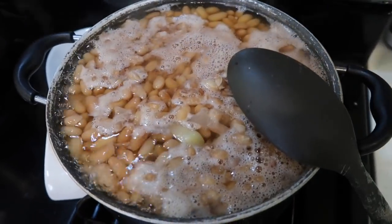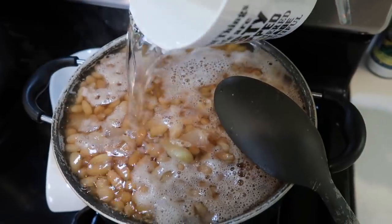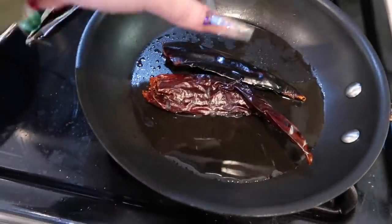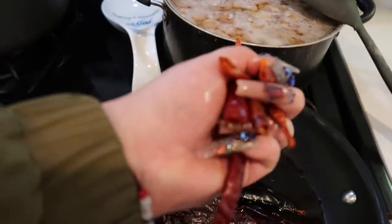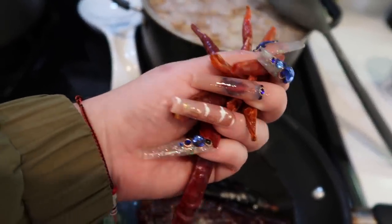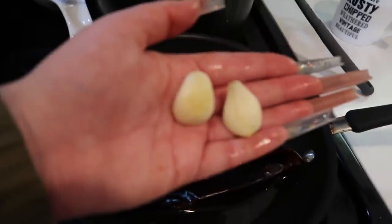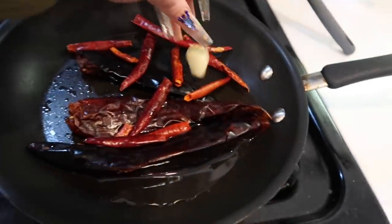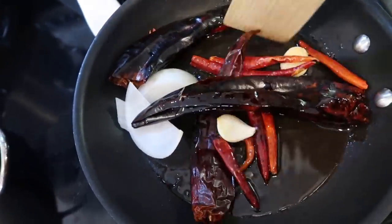I've been making beans since I was like 11 and my beans would burn, but I don't let the beans burn anymore. Now that we cleaned our chiles, we're going to put them in to fry for just a couple of minutes — maybe a minute or so. You don't want to leave them in too long. I have a handful of chile de árbol — it is spicy so I do suggest you're careful with this chile. I'm going to fry two pieces of garlic and a little piece of onion. Make sure you keep stirring so your chiles don't burn, because then they taste bitter.